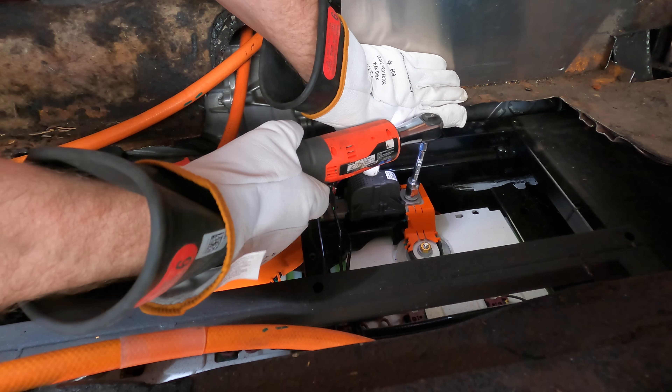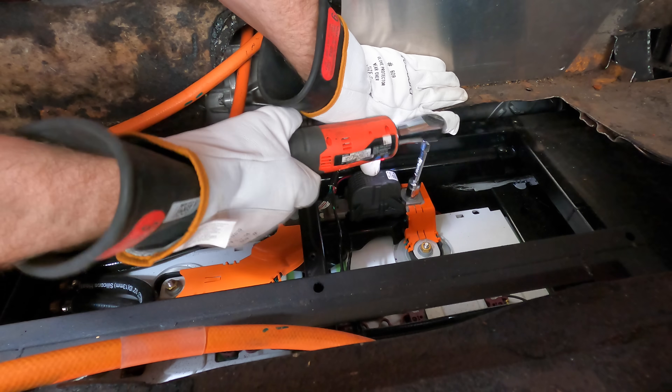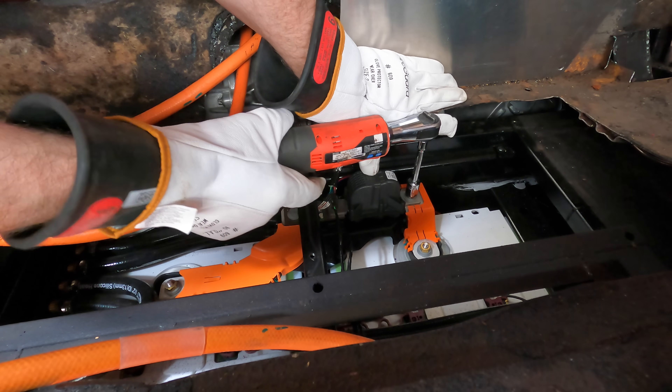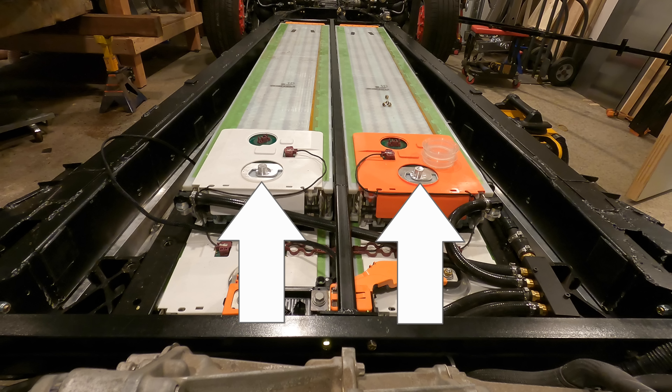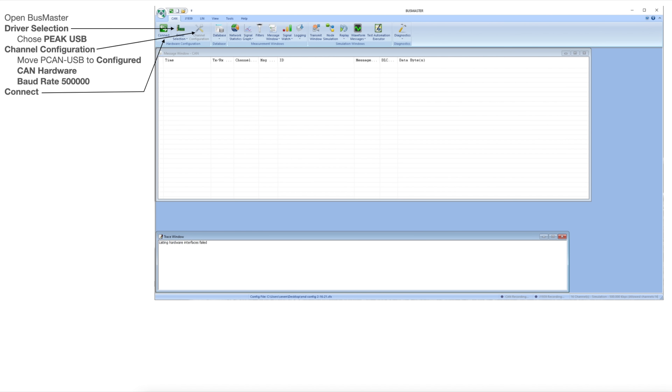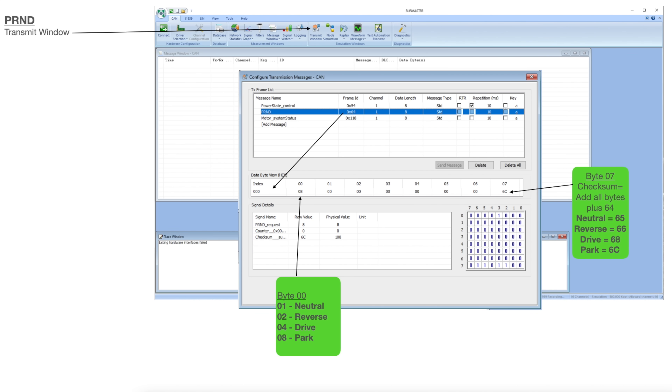With the 12-volt connected and the modules connected, it was time to add the pyro fuse. This makes the whole system live — it completes the circuit so there are now 350 volts between this post and this post. With everything wired up, it was time to get the motor spinning. I spent a good 20 minutes looking through my notes to figure out how to connect to the controller, which CAN bus messages to send, and how to send them.